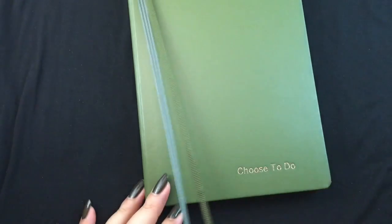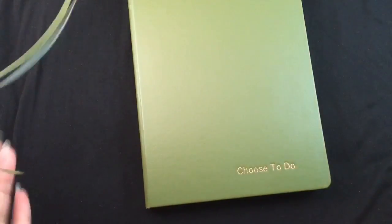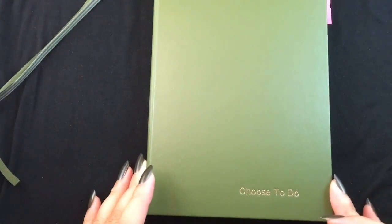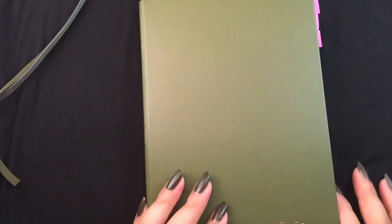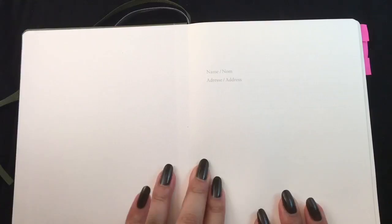The Leuchtturm 1917 has two ribbons, but I very rarely use them. I'm finding that this notebook journal style is more effective when I'm using tabs and washi tape on the side. The first page I didn't really bother filling out. I don't usually take this book outside too much — it's more of an at-home note-taking type of thing.